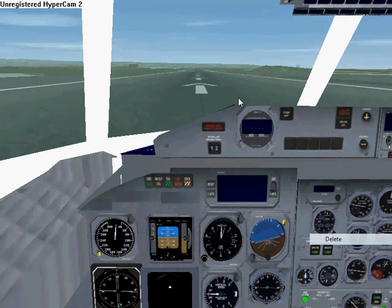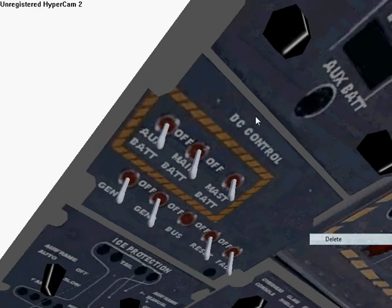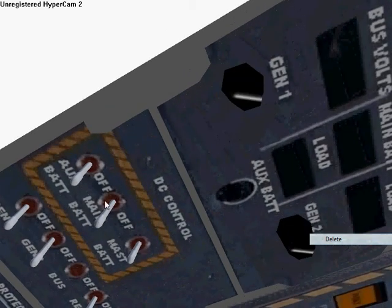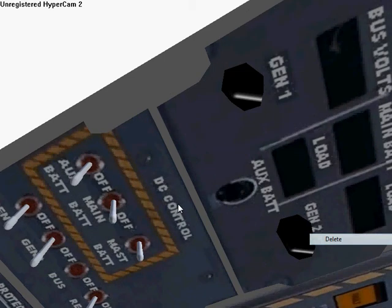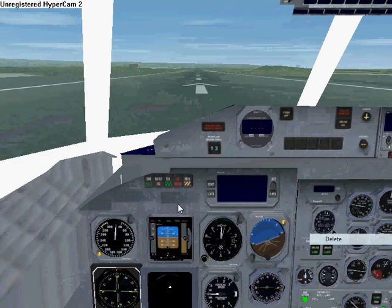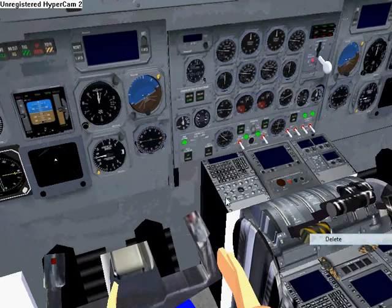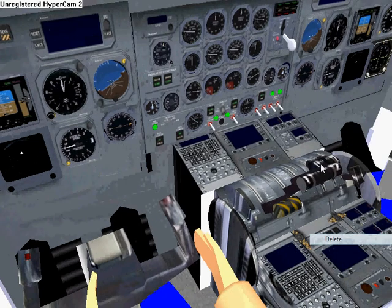So we go up to the overhead panel, turn these on, turn that on. Let's see — press the M key, hold it a minute, hang on a sec — this, and this.